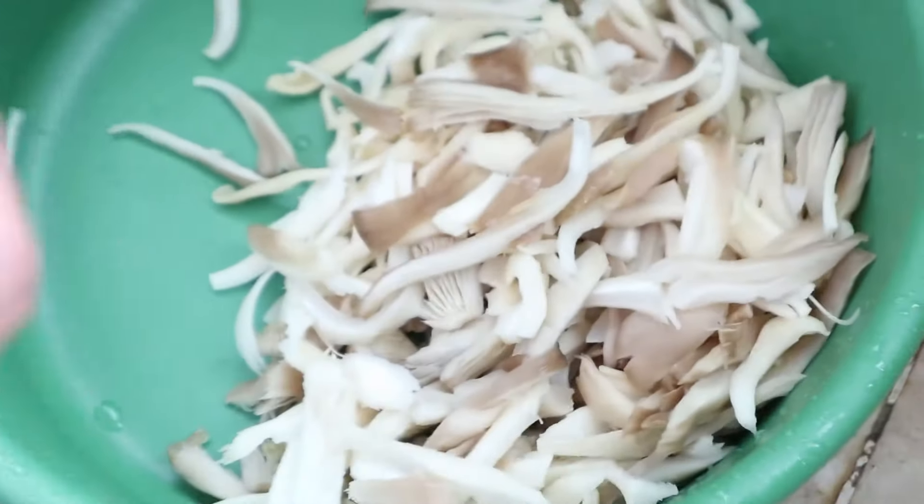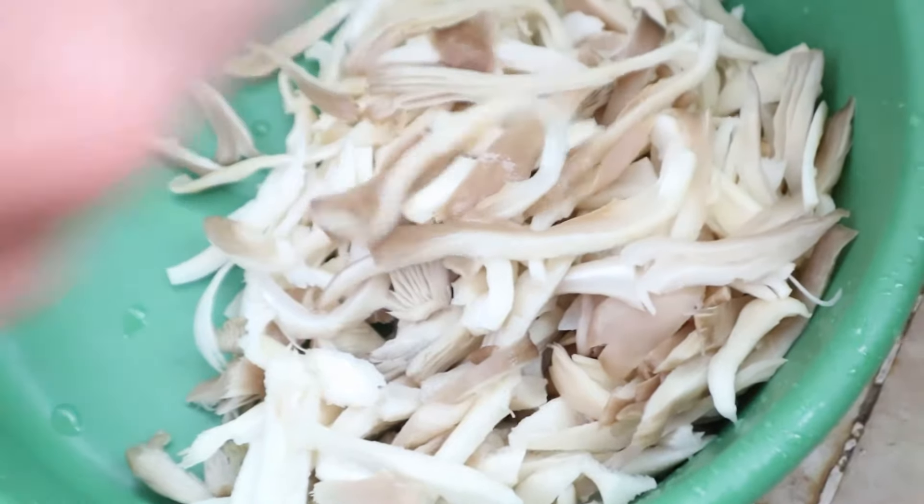You may shred it, you may cut it, or you may cook it whole — it depends on your preference.